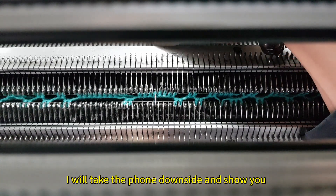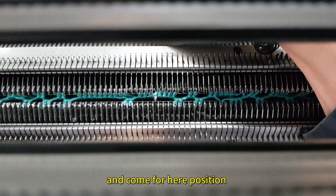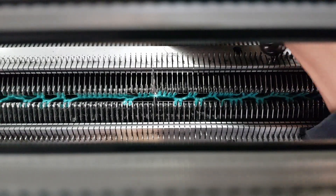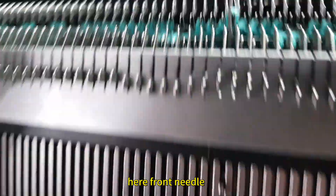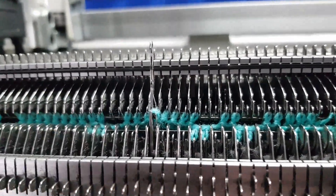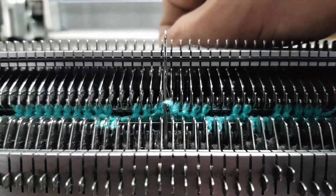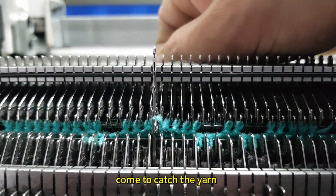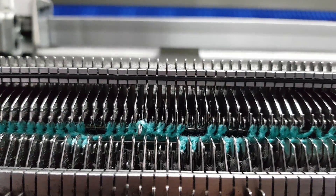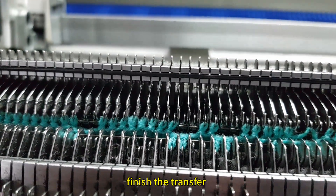I will take the phone down side and show you about the detail. I will transfer to front and come from here position. Front needle come to here, and the back side needle. Front needle come to catch the yarn. Front go down. Then this one go down — front. Finish the transfer.